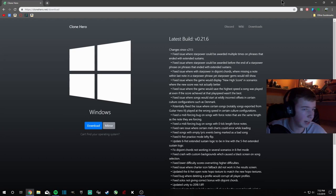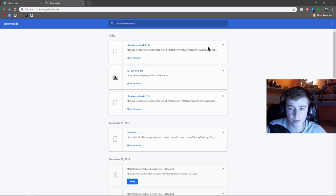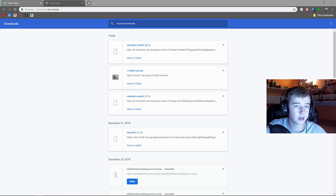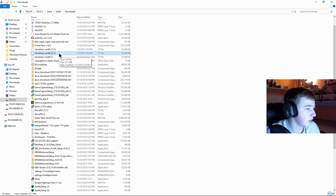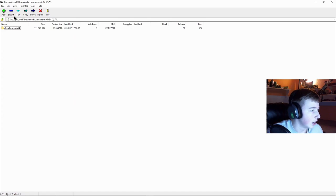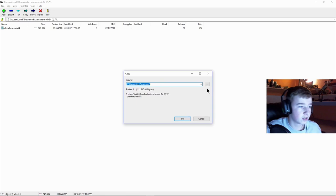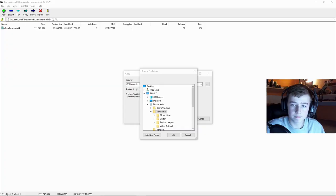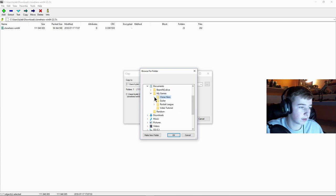This is the reason why we downloaded 7-Zip. Go into your downloads, right-click on the Clone Hero file, go to 7-Zip, and click Open Archive. Then you want to extract this whole folder to wherever you keep your games. I'm going to make a new folder called Clone Hero — I'll call mine 'video tutorial' just so I don't mix it up with my existing install. Click OK and it will extract the files into that folder.